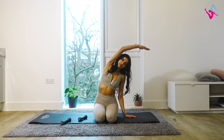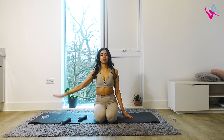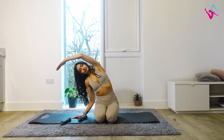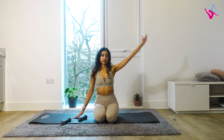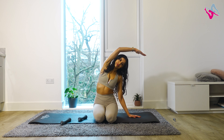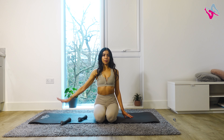That's wonderful — do four more. Last two: inhale, exhale, side reach. Inhale, pause. Exhale, restack your spine. Lower your arm down.